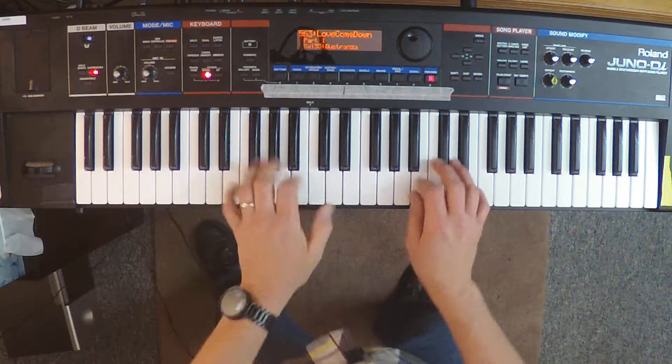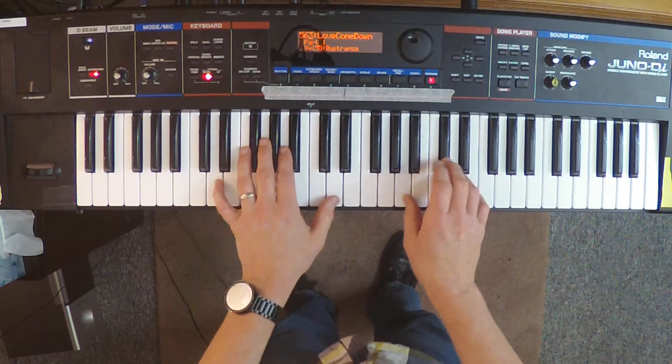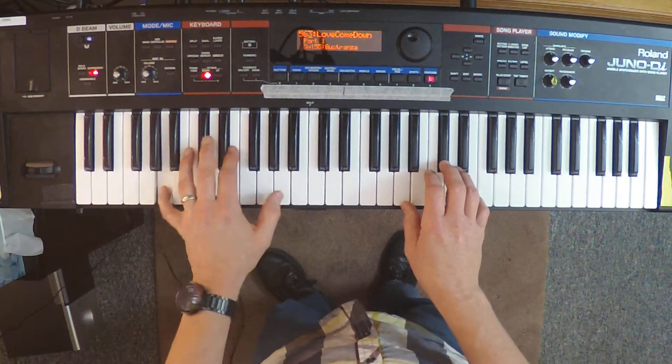For full choruses when the full band is in, you can do octaves. You can't get down there, so you have to go up.